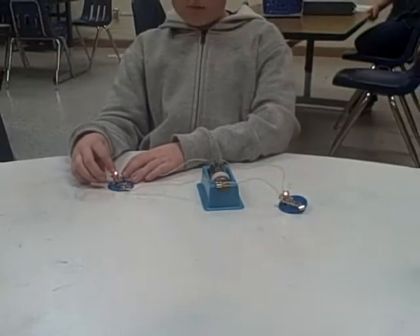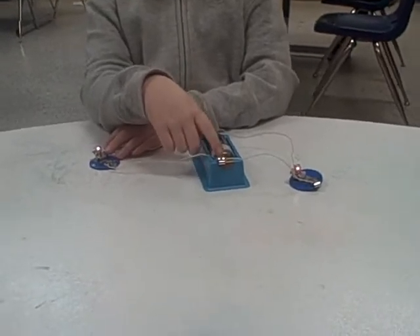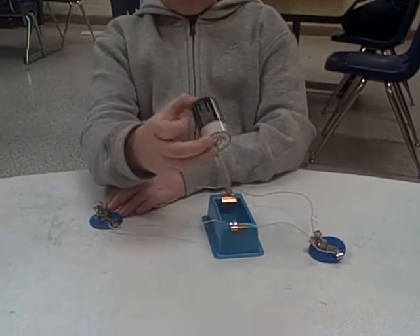What not to do: Only have one battery, because if you have three batteries the bulb will blow out. And you should not leave the battery on because you will use up the battery power.